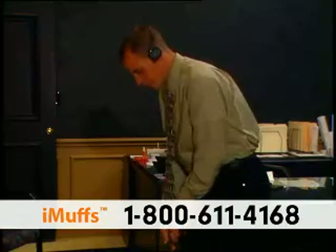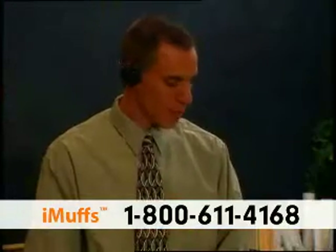But that's not all — iMuffs even work with your Bluetooth phone and automatically pause your iPod when you get a call. Answer with the touch of a button and talk through iMuffs' integrated noise cancelling microphone.